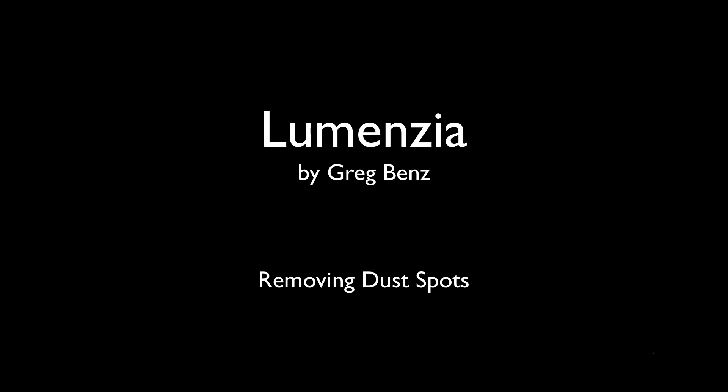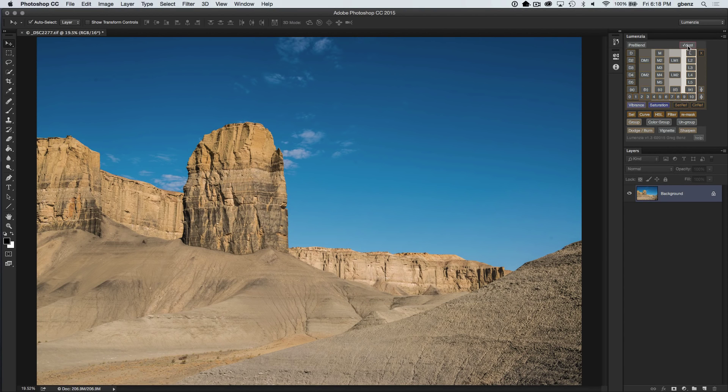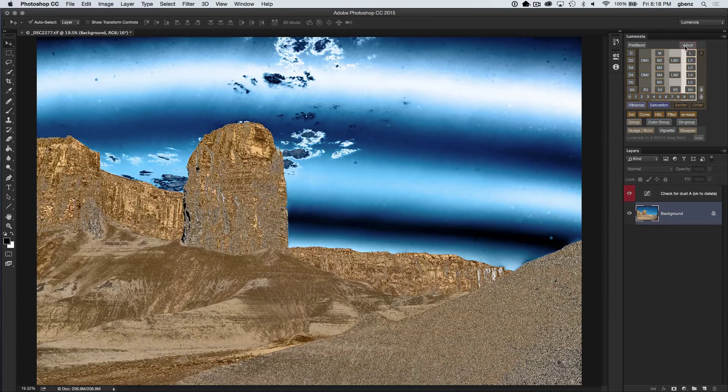Hi, this is Greg Benz with an overview of the new dust removal tool in Lumensia 1.3. You'll see this new Check Dust button in Lumensia, and the purpose is to help you find dust spots in your image.